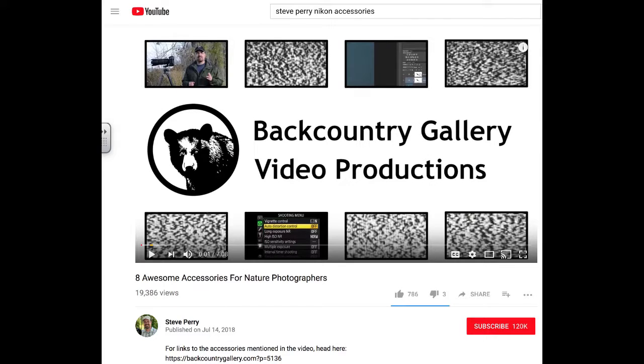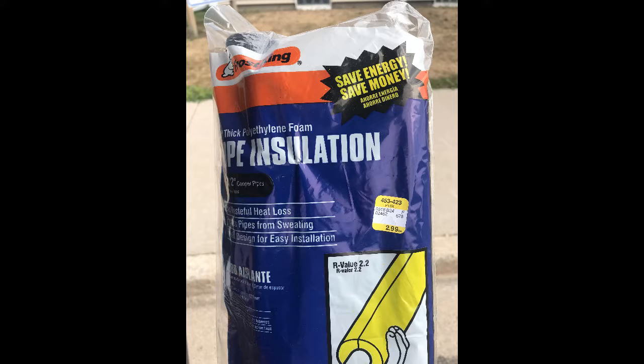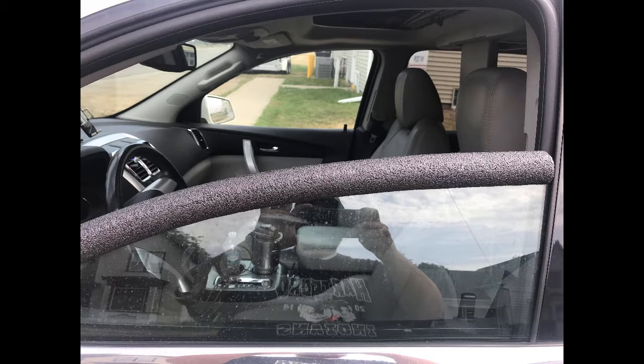Hey y'all, so I was checking out Backcountry Gallery Video Productions' new accessory video and I picked me up some pipe insulation and fit it to my window. Hey guys, I want to do a quick video on this really cool tip I saw from Steve Perry at Backcountry Gallery — a little piece of foam insulation on your window for your big lenses.